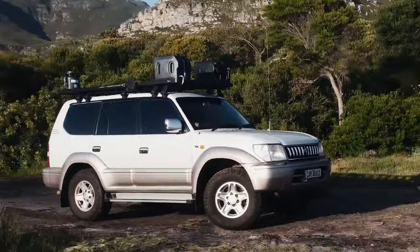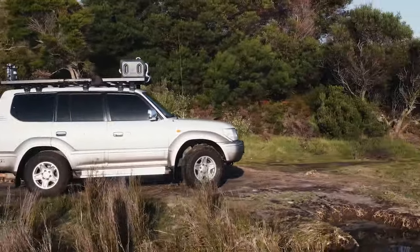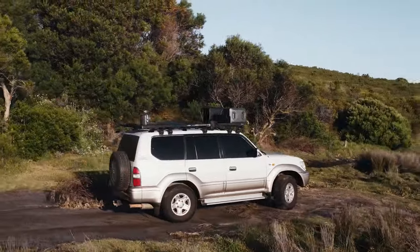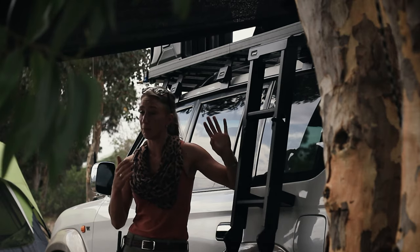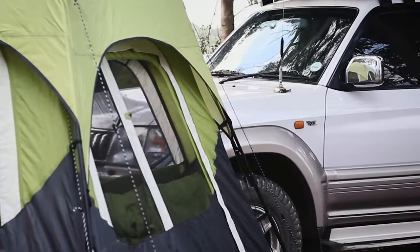If I want to move the jerry cans to the back of the roof rack or put them in whatever position, I can absolutely do that. If I want to put a rooftop tent on here, I can do that as well. The guys at R&D Offroad actually helped me to measure out this roof rack so that I can fit a rooftop tent on here at a later stage.